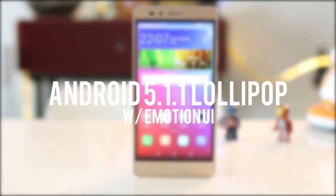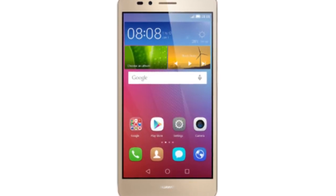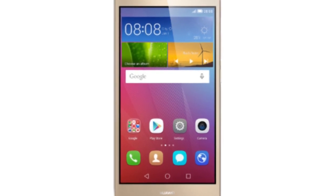The device runs on Android 5.1.1 Lollipop with Huawei's own Emotion UI, which intentionally removes the app drawer in favor of a flat multi-screen layout.